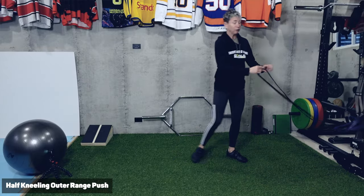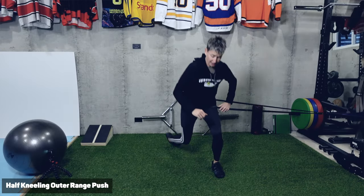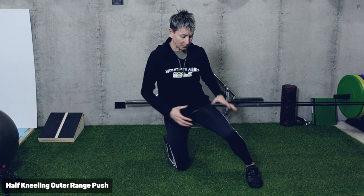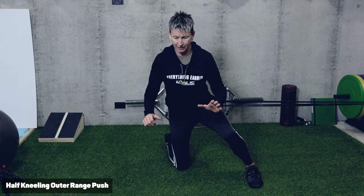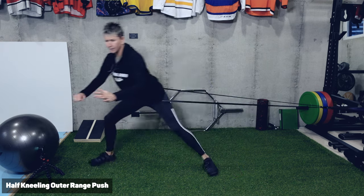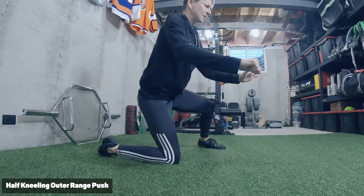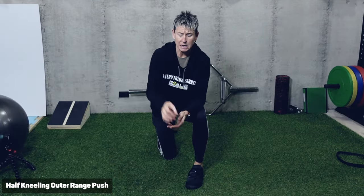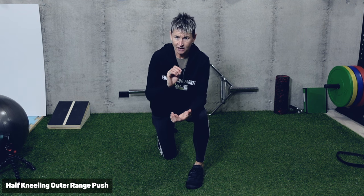Once you get the feel for it, you can add some resistance. I don't want you to start with resistance — get the feel first — but in some ways having this resistance helps recover this leg a little bit quicker. For this one, you'll do three sets of three repetitions each way. It's a deliberate practice: we're not trying to link them together, we're just trying to get that quick push, reset, quick, push, reset.